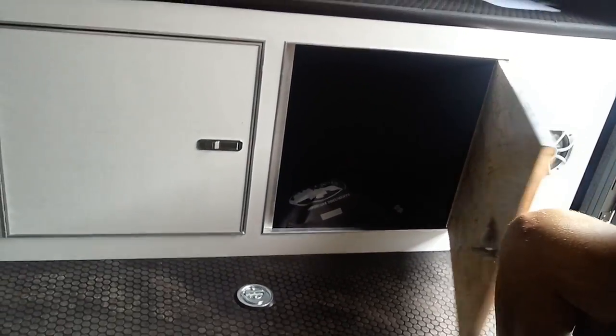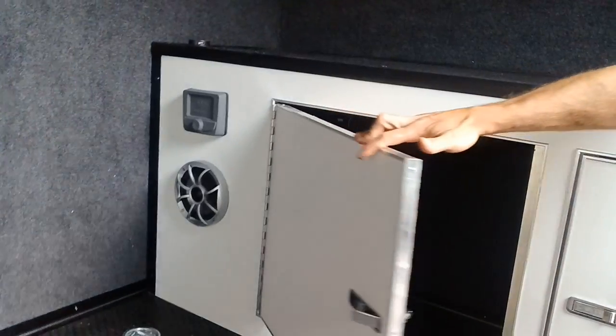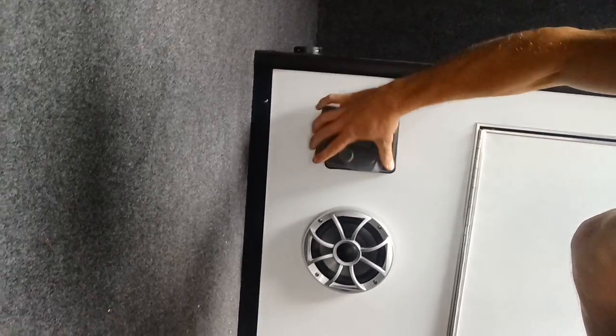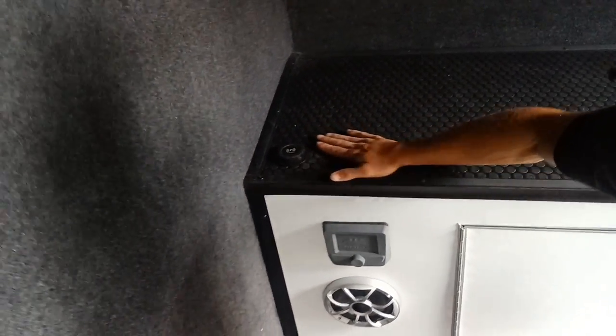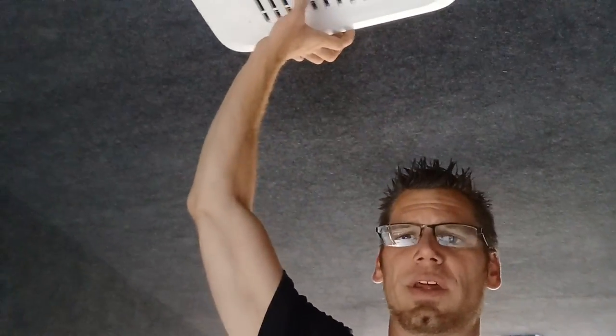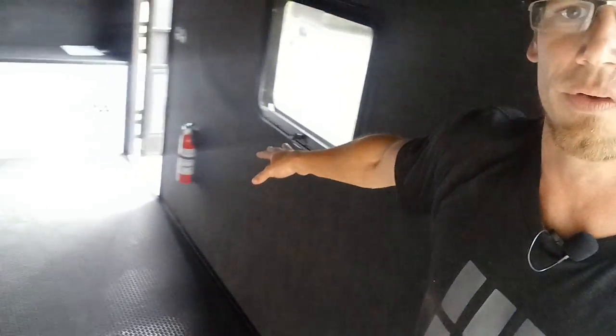There's a power cord and our information panel. Over on this side we have our battery access. Inside there are speakers and a stereo. Right up here is a charge port with a wireless charger or USB. Then we have our LED lighting up top. Over here is our air conditioner with a heat pump.